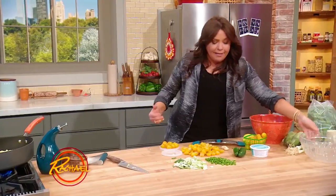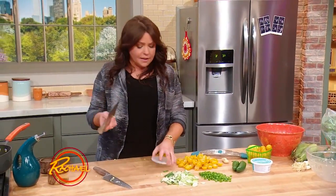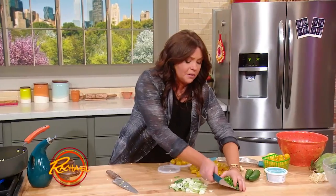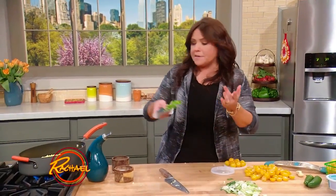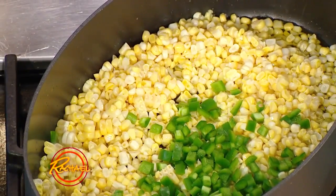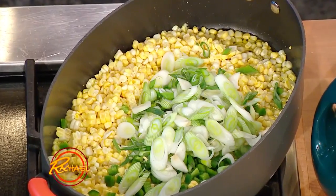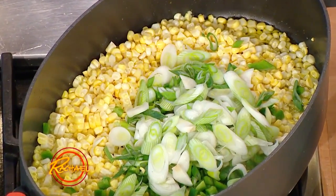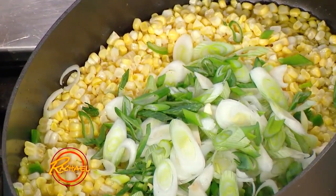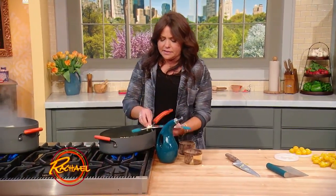Cooking is all about balance. So if you're using something as sugary and sweet as corn, you want to balance it with a little bit of heat. I have two chopped jalapeño peppers here that I'm adding. Then we're going to add mild onion — a big bunch of spring onions, or you could use young leeks, small leeks, or even scallions. Mild onion flavor. Of course I put garlic in everything — a little garlic goes in next.